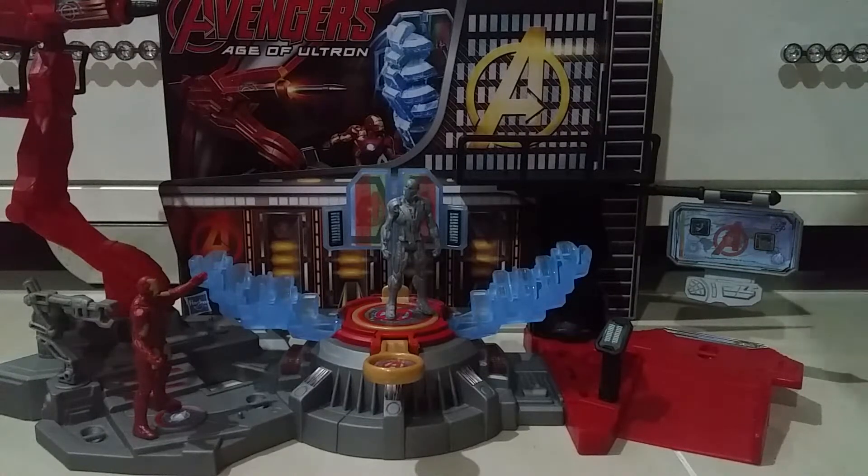Hello guys and welcome back to the video. Today I'm going to do the Avengers Age of Ultron HQ set. In this set, I got the last one which is Iron Man Lab Attack. This is the last one to complete my Avenger HQ - that is Headquarters, Avengers Headquarters.